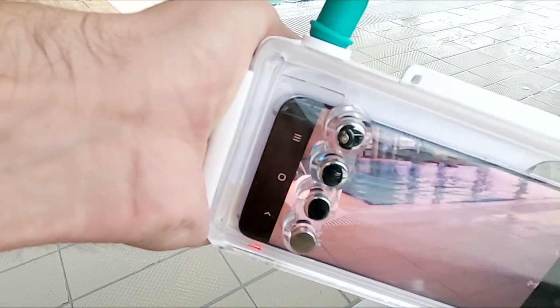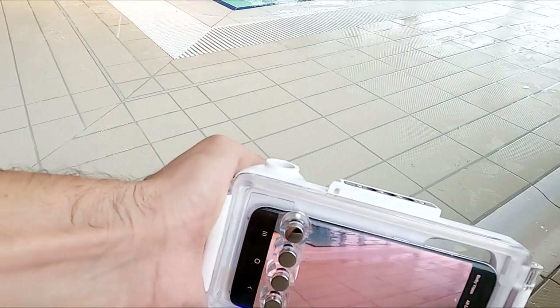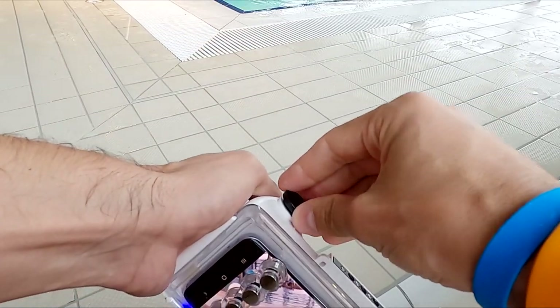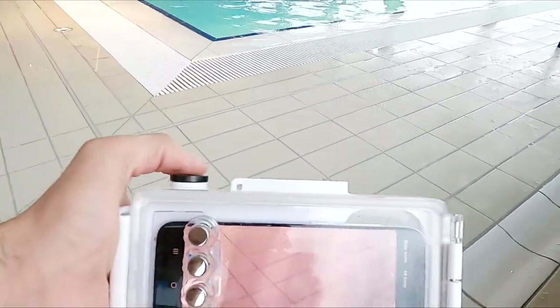The case also has an indicator showing when you have pumped enough, with a red light turning blue. This light will also show if the pressure in the case changes, so you know if it is leaking and you should get out of the water.